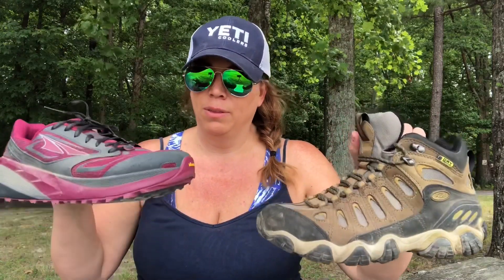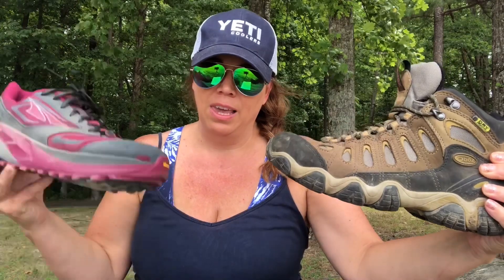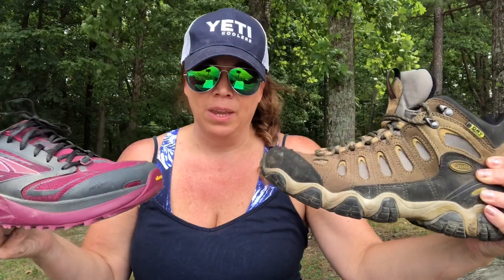So, hiking boots — this happens to be an Oboz Sawtooth boot, and I'm comparing it with a trail runner, the Altra Olympus 3. This one is 2.1 pounds and this one is 10.7 ounces, so definitely the boot is going to weigh more. Also obviously you can see you're going to get more ankle support from a boot versus a trail runner, simply because it goes up high. They have mid and tall hiking boots as well, and obviously the trail runner has no ankle support — it's low.